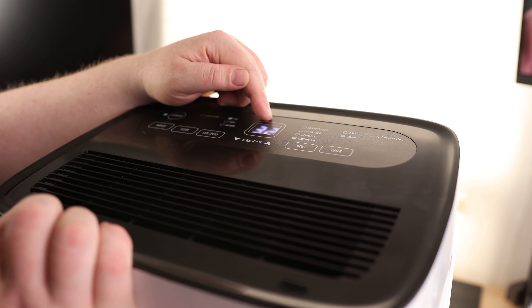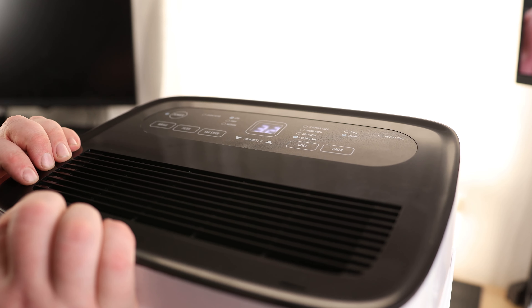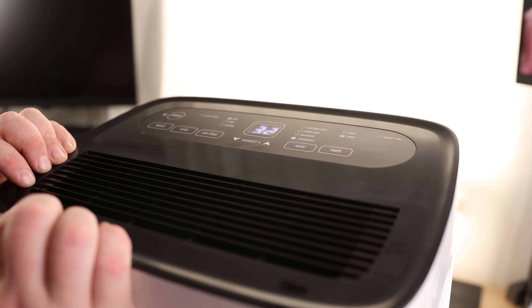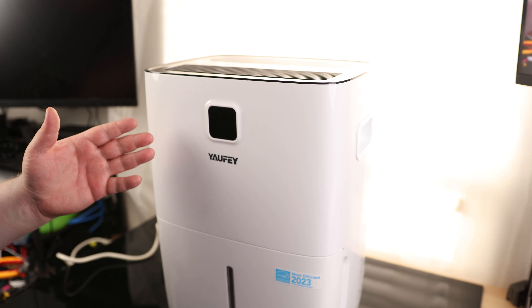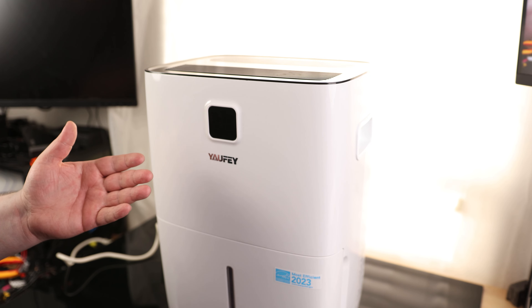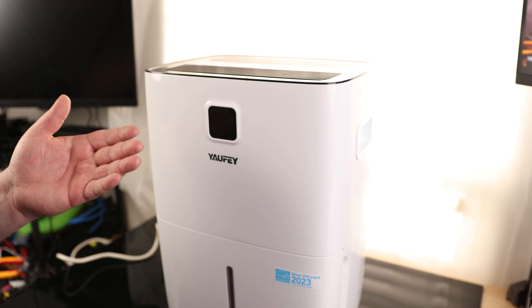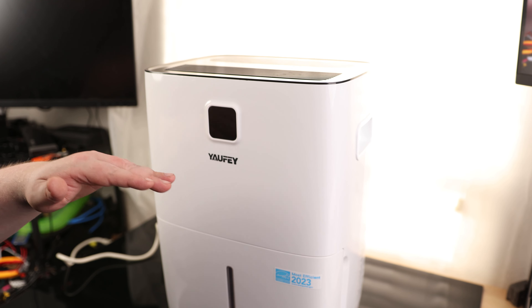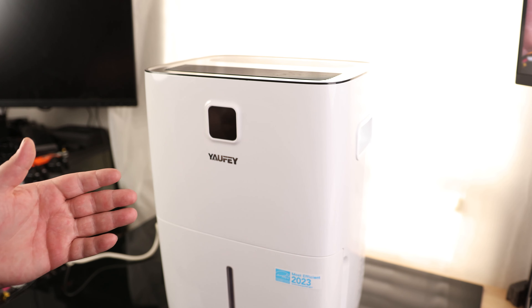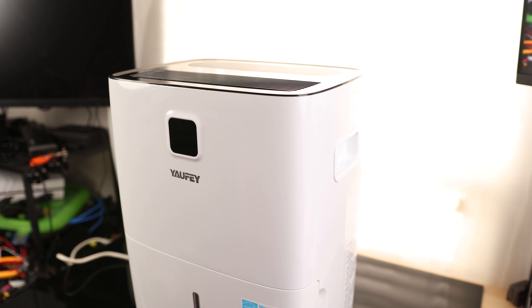Look at that — it already brought it down to 32% humidity. 31%. That's crazy, this is extremely effective. It's surprising because I live in the desert, so it's naturally very dry here. It was 34% humidity when we started, which is already very dry. The fact that it's able to drop it even lower than that is pretty impressive — most dehumidifiers can't do that. Right now it is at 30%; let's see if it shuts off on its own.